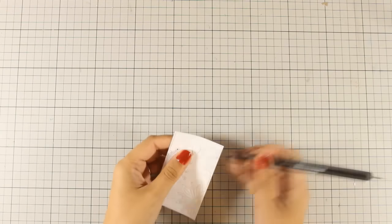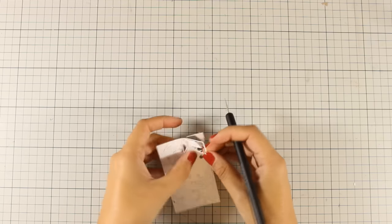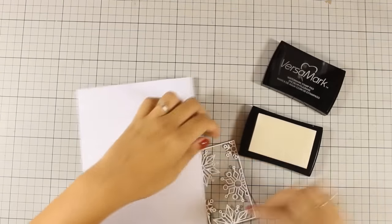Just because this is so detailed, I am taking my time as I separate it from the rest of the paper, just to make sure that I don't tear it by mistake.